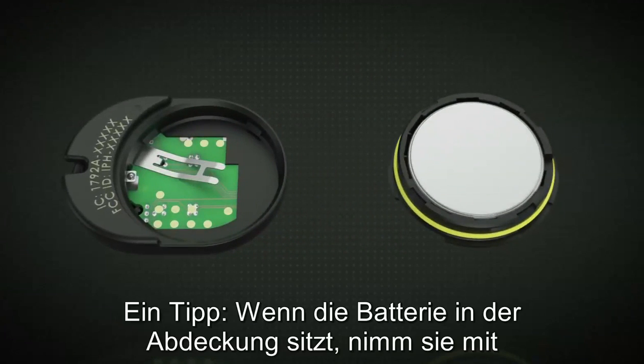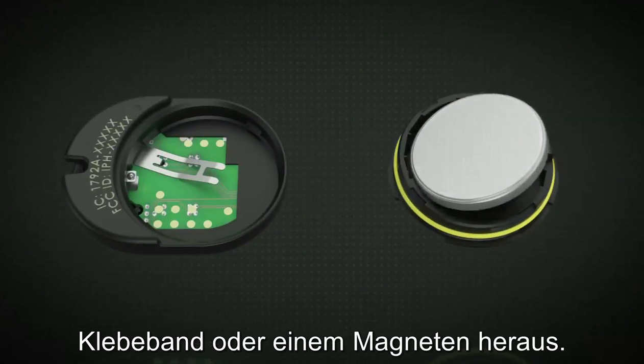Here's a tip: if the battery is lodged, you can use a piece of tape or a magnet to remove the battery from the cover.